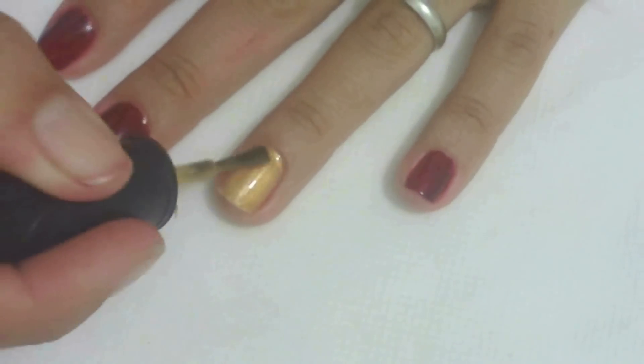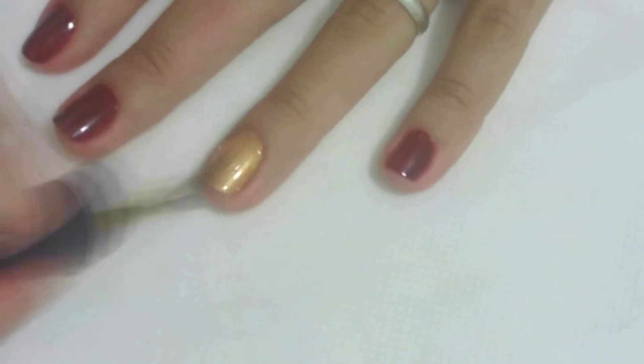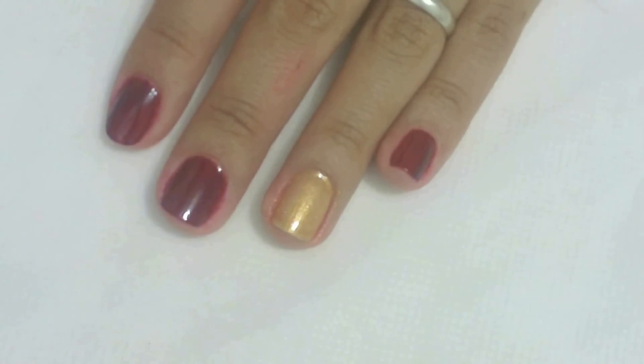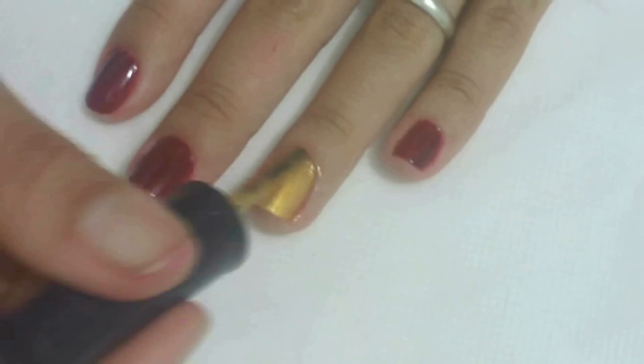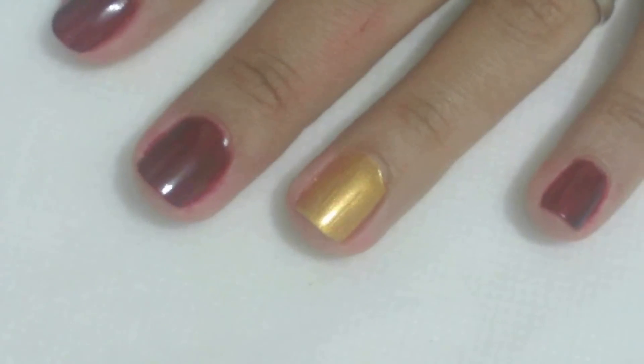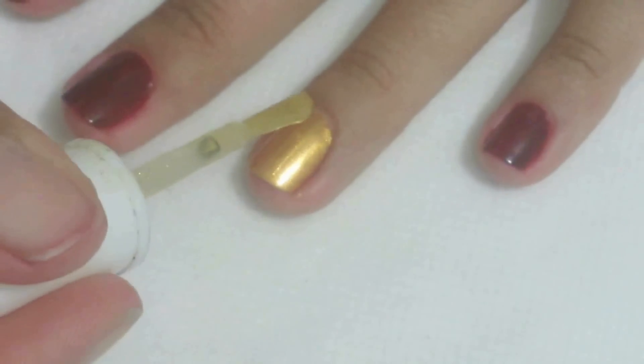Na unha do dedo anelar, faça duas camadas do esmalte ouro metálico. Em seguida, faça uma camada do esmalte de glitter dourado.